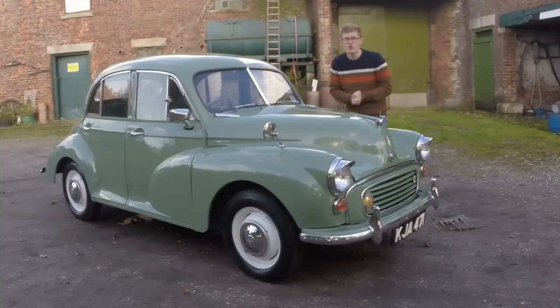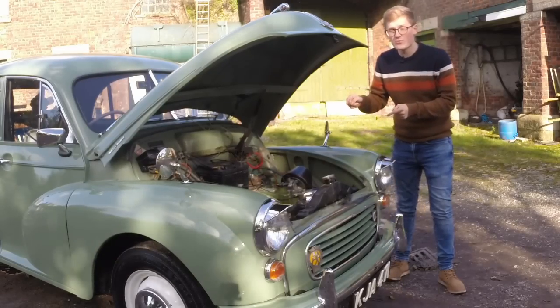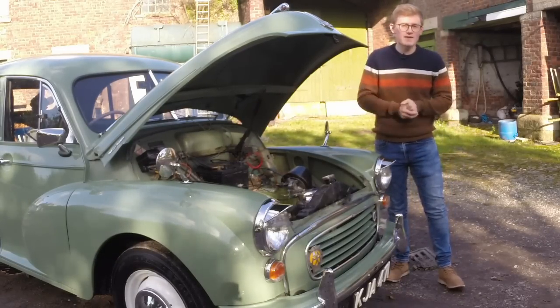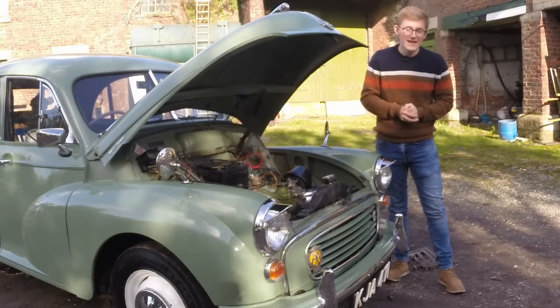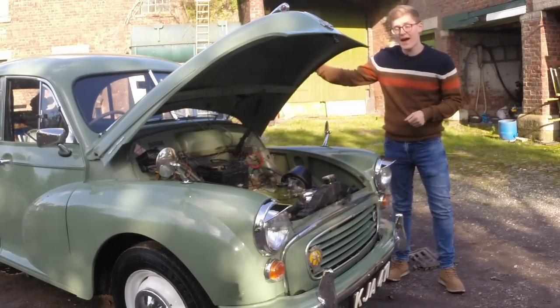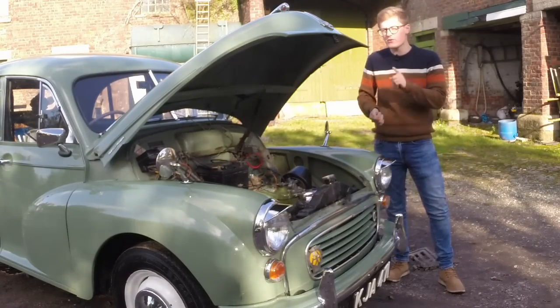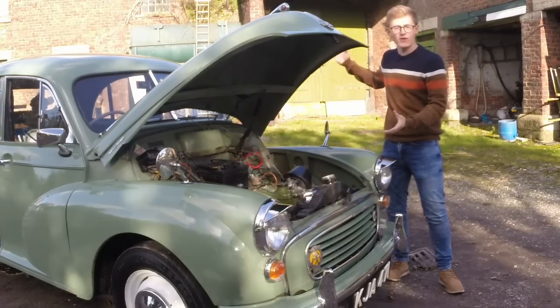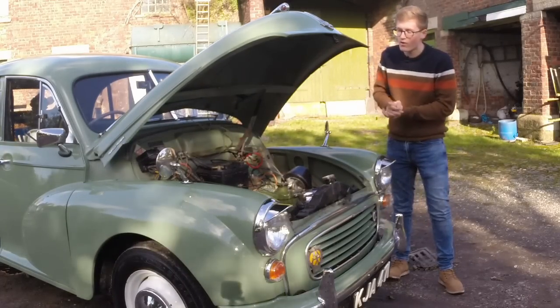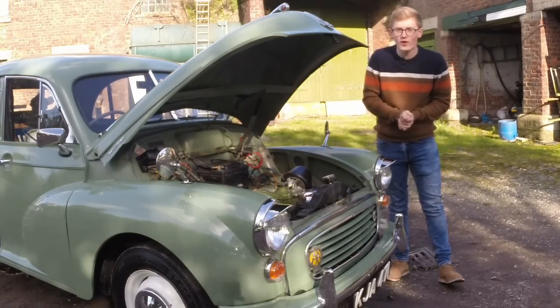Not only was money an issue just after the war, but Morris wanted their new small car to be launched at the first motor show after the war in October 1948. That flat-four engine was the main casualty — it had to go, replaced by the same side-valve engine from the Morris 8. Issigonis had originally wanted torsion bar suspension all round, but that was replaced at the back by a traditional live axle on leaf springs. This means the car was a shadow of what it could have been, but it was by no means disappointing.